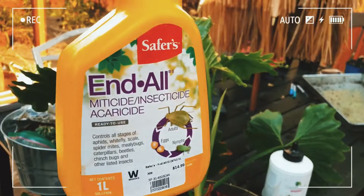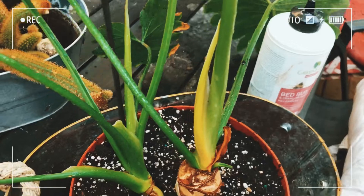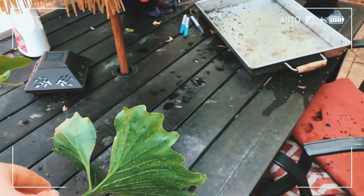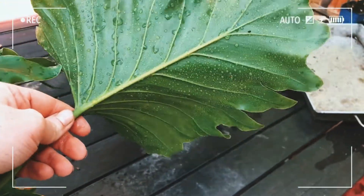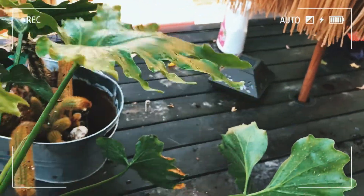Once you've put fresh potting soil in, you're going to want to take End All or any insecticidal soap and spray the top of the soil, the plant stalks, the areas where the stalk attaches to the petiole, and the undersides and tops of the leaves. You really want to make sure you get into any grooves. Then you can wipe those leaves off if you like, or simply let the insecticidal soap sit there.